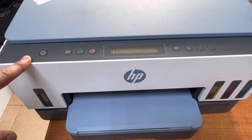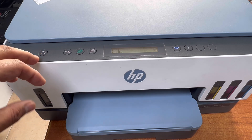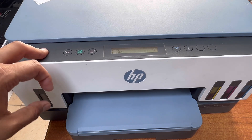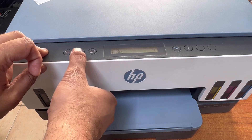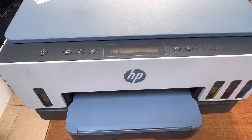Step two has been finished. Now we have step three for deep cleaning. Press and hold the power button for more than four seconds — three, four — then press the color copy button two times and the black copy button two times, then leave the buttons. It will start the process — let it complete. Then we will check the print quality report.